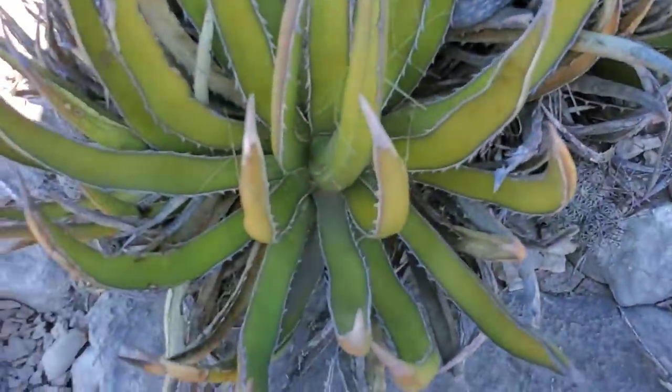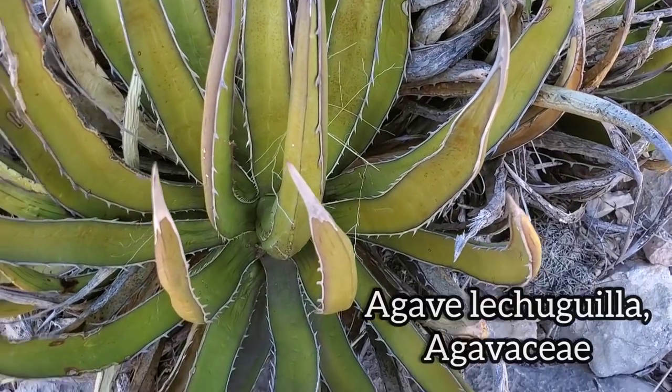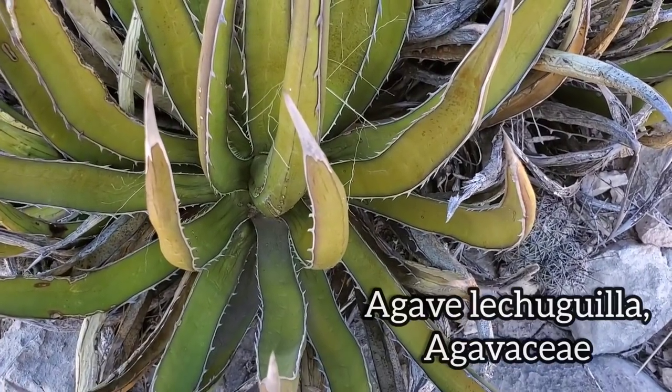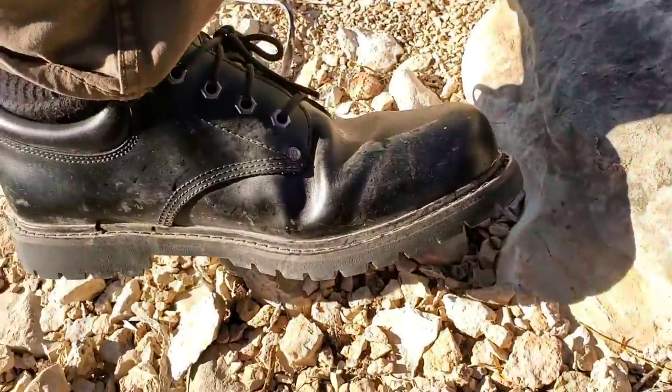We have not only the brutal and somewhat terrifying Agave lechuguilla, which is the shindagger agave — not so nice to get stuck in your feet. That's why you gotta wear the hard-soled shoes.